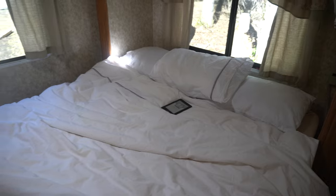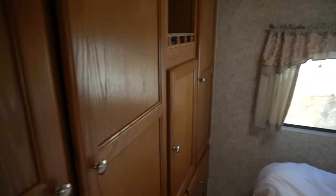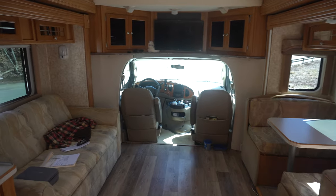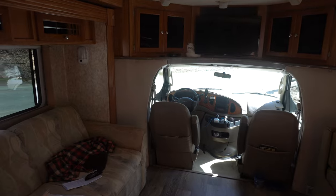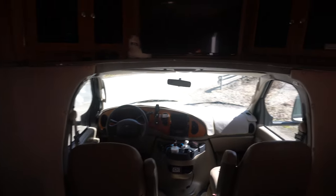COVID has had quite the impact on the RV and motorhome market since people are really clamoring for these things right now, especially the somewhat smaller ones like this. It's not a 40-footer or a 38-footer — it's easy to move around, pretty easy to park, and pretty easy to drive. So these have a lot of appeal.